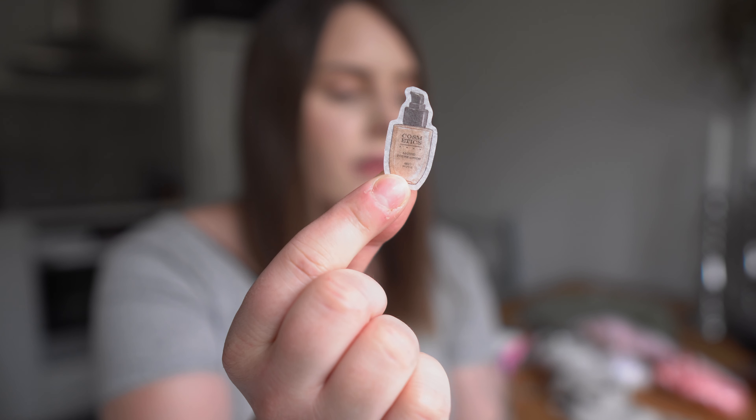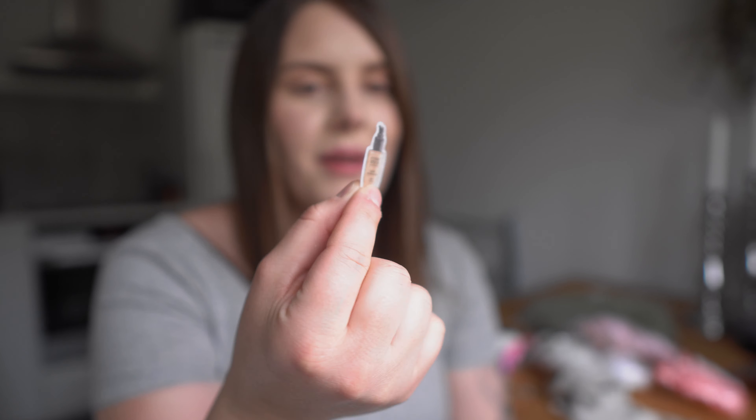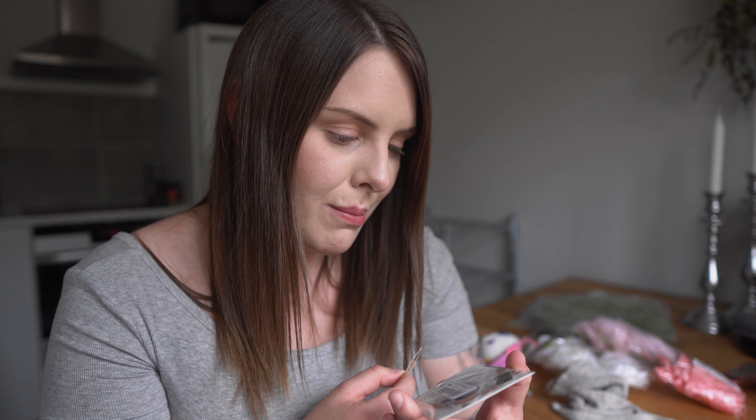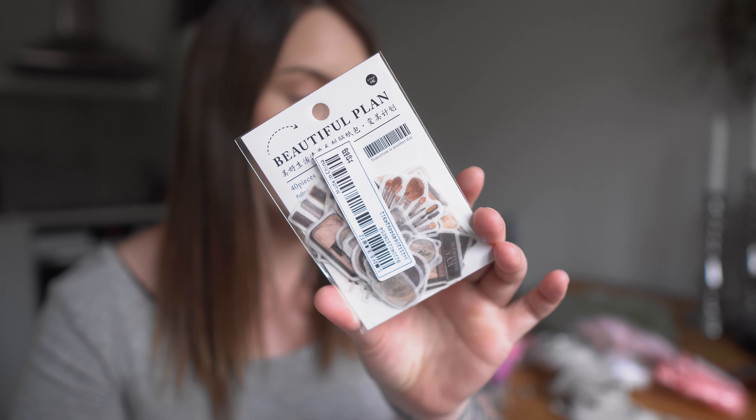I bought some decorations for my sister — these are the kind you place in the ceiling and they curl down; I think it will look cute. And here we have those plastic stamp holder things. I bought two — they send random sizes, so I was hoping for one big and one small, but I received two the same size. Well, you can't be happy with everything.